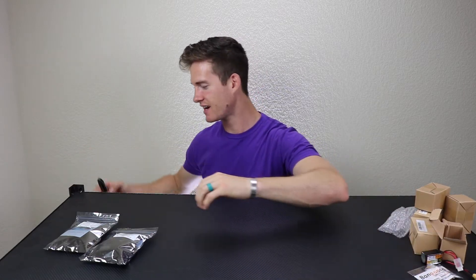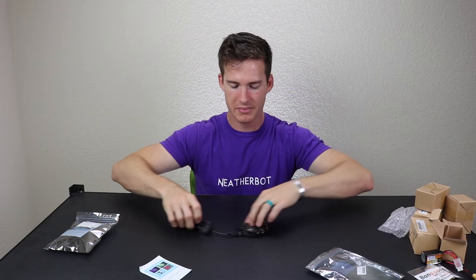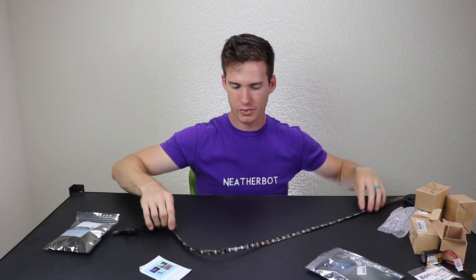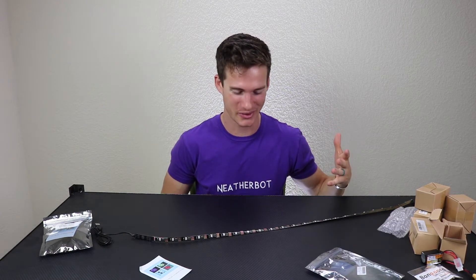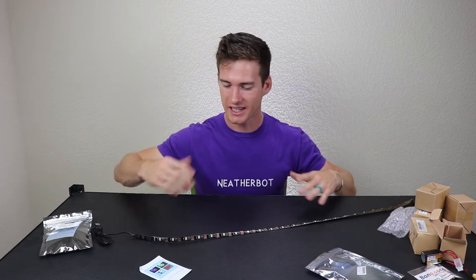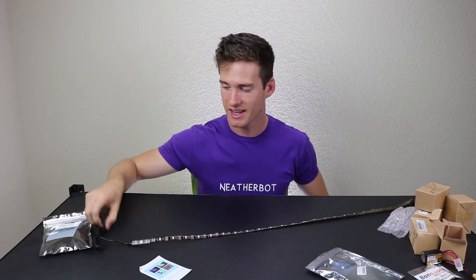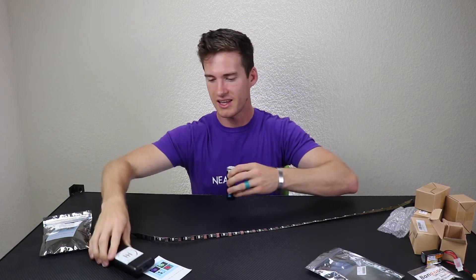Now the next thing that I got from Amazon is a little bit different than what I'm usually doing. Some of you might have already guessed — this is an LED strip. What I wanted to do is create some gates to fly through indoors, but I wanted them to be lit up because that just looks really cool. I was looking at different power supplies and 12 volt options, but then I found these and they run off USB.